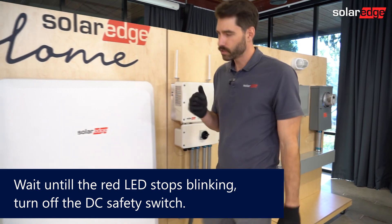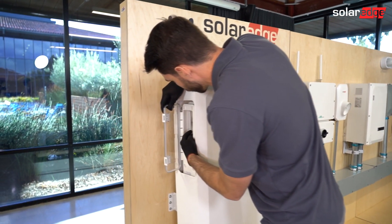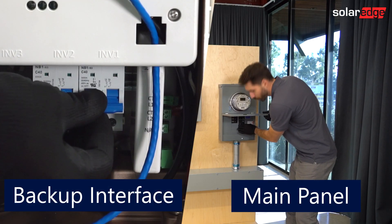If you have a battery, go ahead and shut that off. On our solar batteries, turn the toggle off and then the breaker. Turn off your solar breaker.